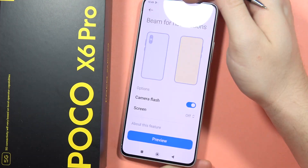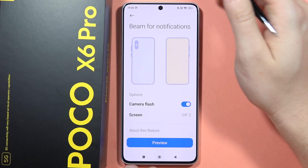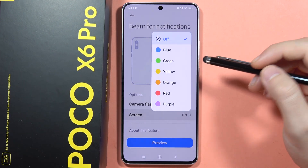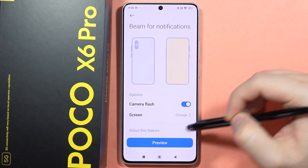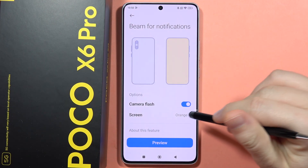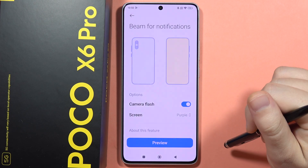But if you want to turn on the beams — the flashing screen I mean — you will have to select this option. Let's say that I want to get, for example, the orange, then tap on the preview and that's how your screen will start flashing when you receive any notification on this device.